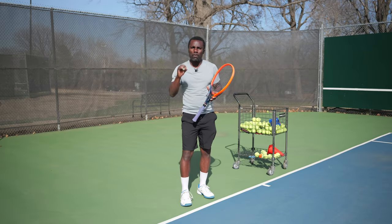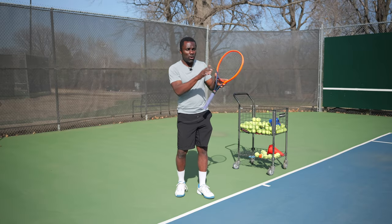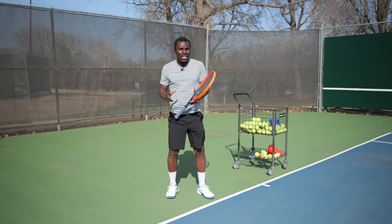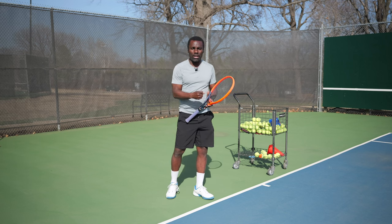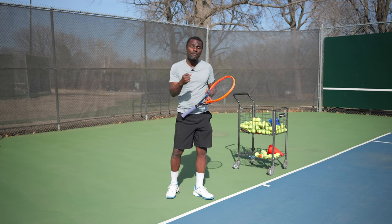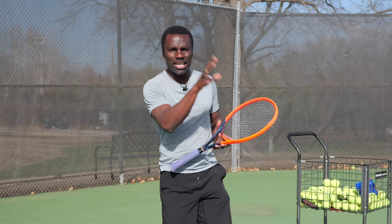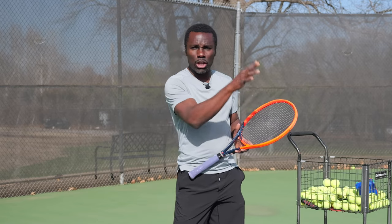I'm going to tell you about what I call the four knobs — the four means of adjusting to get the ball to go where you want. If you don't understand these, you're not going to be able to consistently hit the ball where you want, because you won't know what to adjust. We have to get close, and if we don't, we need to make an adjustment. But what do we adjust? This is why the four knobs are important to understand.